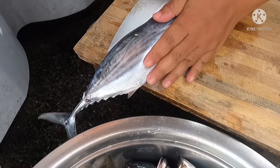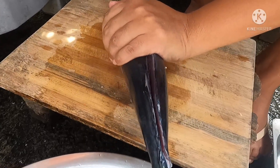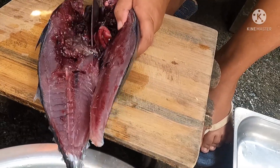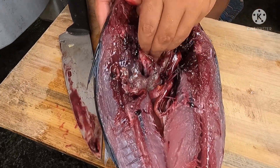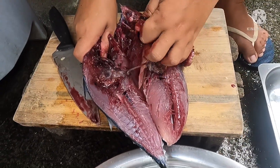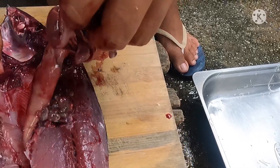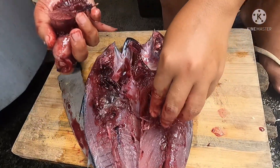Let's cut the padaing. It's really fresh. There we go — remove the gills and innards. The fish gills and internal organs we'll just put aside. This is what we're feeding to the bubo (fish trap). The big bubo.